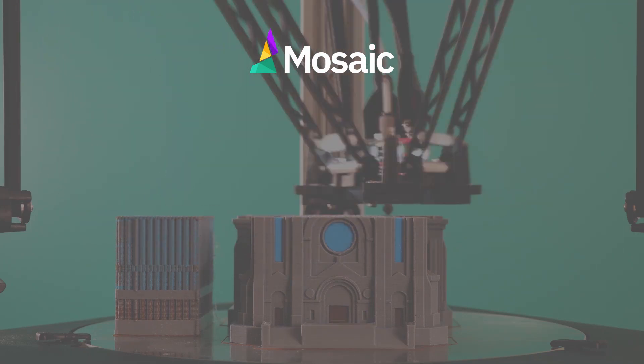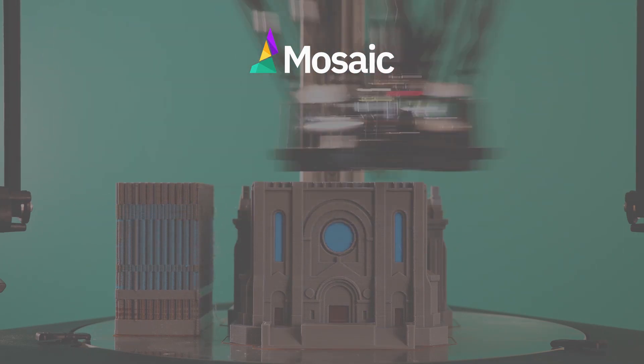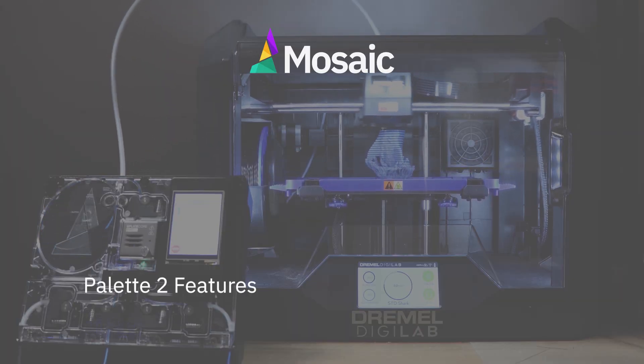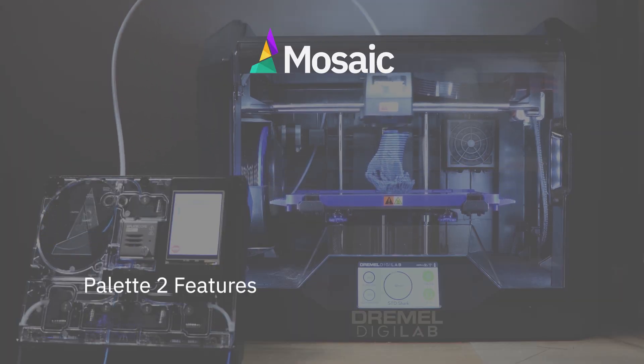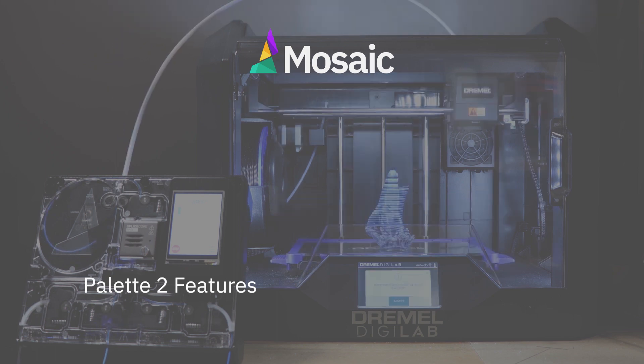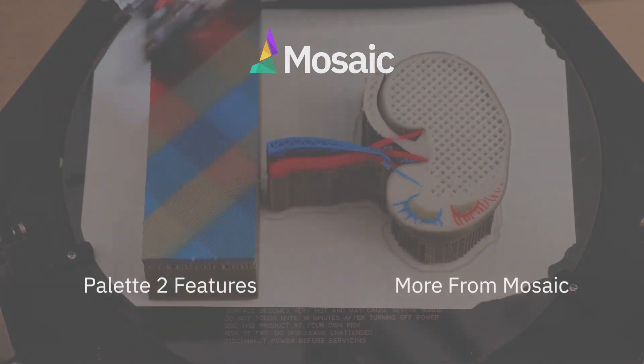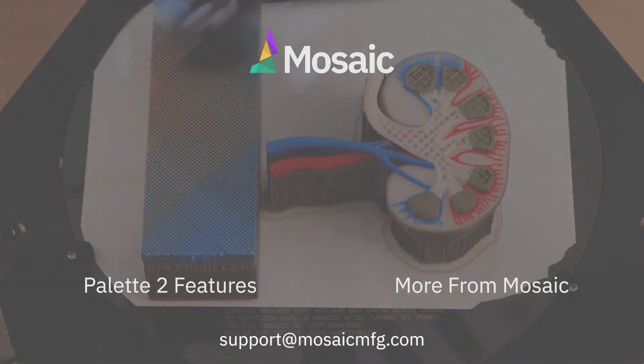This video showed you what it's like to print using multi spool mode with your Palette 2. To see a playlist containing other Palette 2 features, click here. For more instructional videos and information, check out the rest of our channel and the links in the description below. If you have any questions, feel free to comment or contact us at support@mosaicmfg.com.